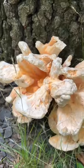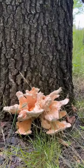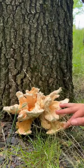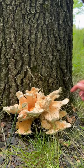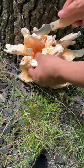Hey everyone, today I'm going to show you how to forage chicken-of-the-woods mushroom. Chicken-of-the-woods mushroom has two species. This one is called Laetiporus cincinnatus, or white-pored chicken, for those who want to make it easier. These mushrooms pop up around summertime here on the East Coast, and they are easily identified by their orange and white color.